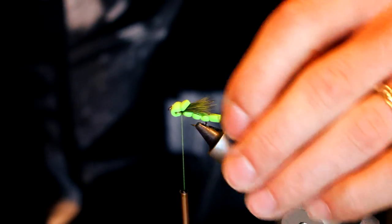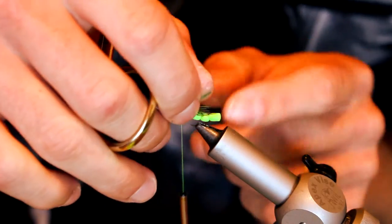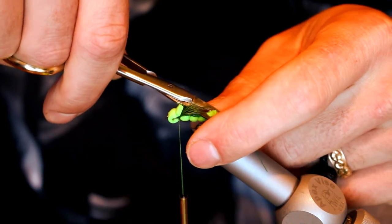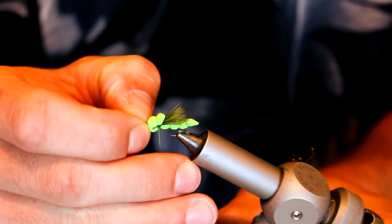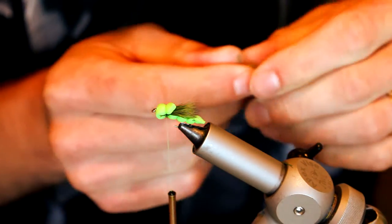Trim that up nice and neat. On the tail — you can do this earlier if you prefer — go ahead and make a cut, tapering it a little bit. That makes it look a little more natural. The last step is just tying in the legs — nothing fancy.